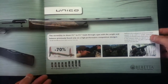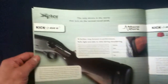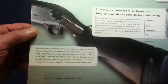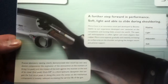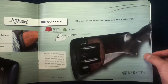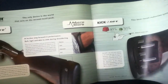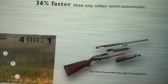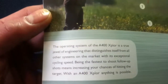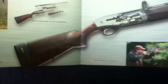Then one by one they go through those little tagged items that were the technological features — things like the Micro Core Kickoff. There's also a cutaway diagram with a breakdown description of how its action sets it apart from other brands.